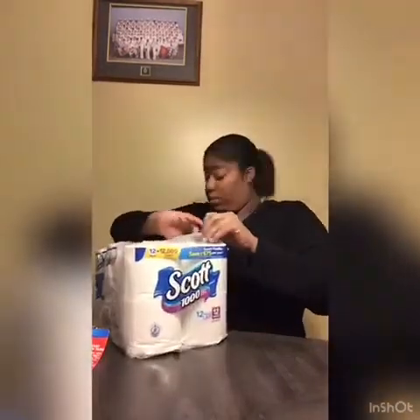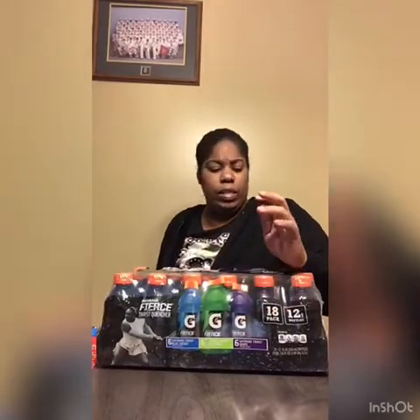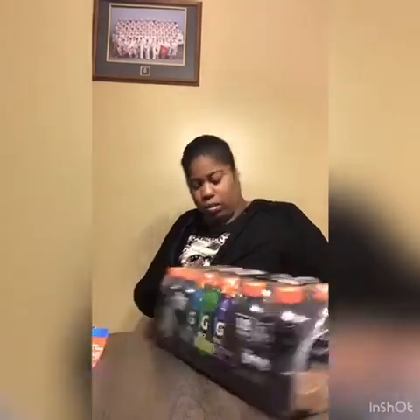So that was all the stuff I got. These right here are the regular Gatorade — not the diet one, the G2. These are just the Fierce, bold and intense. That's it y'all — my ten minutes is up. Go ahead and put them three ads in this video. Peace!